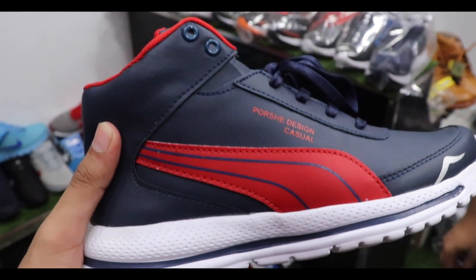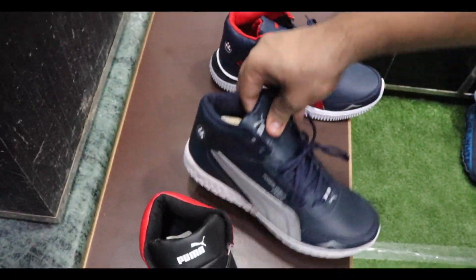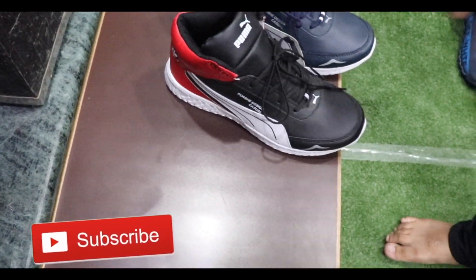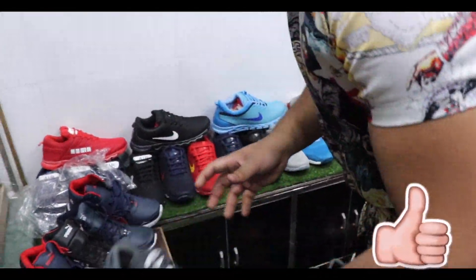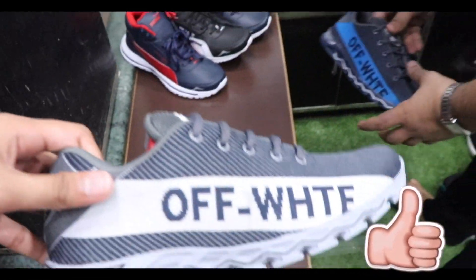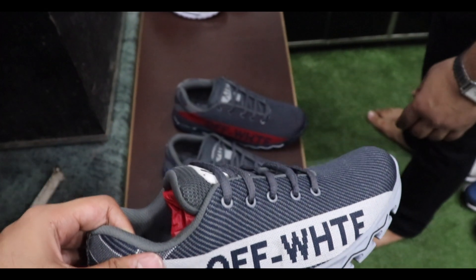This one is 250 rupees — yes, 4 pieces. This one, this one, and black — okay. This is in the 250 range, this is also in the 250 range. Off-white, zigzag sole. Here you will get color options, but some are not available right now. You will get three colors.